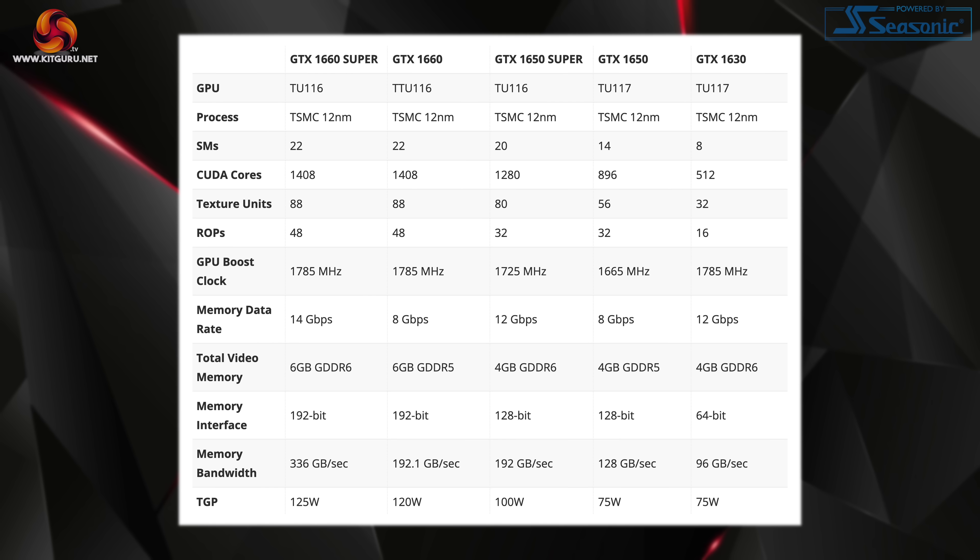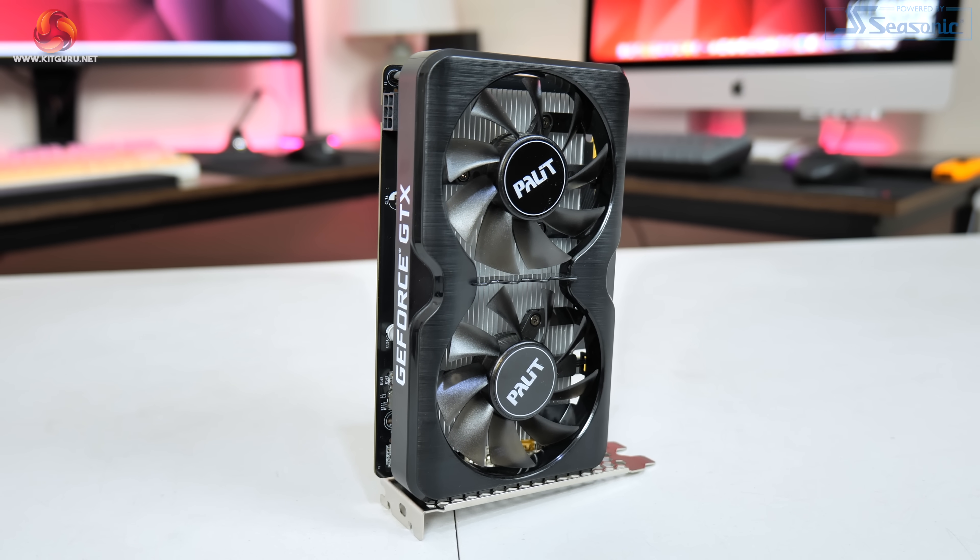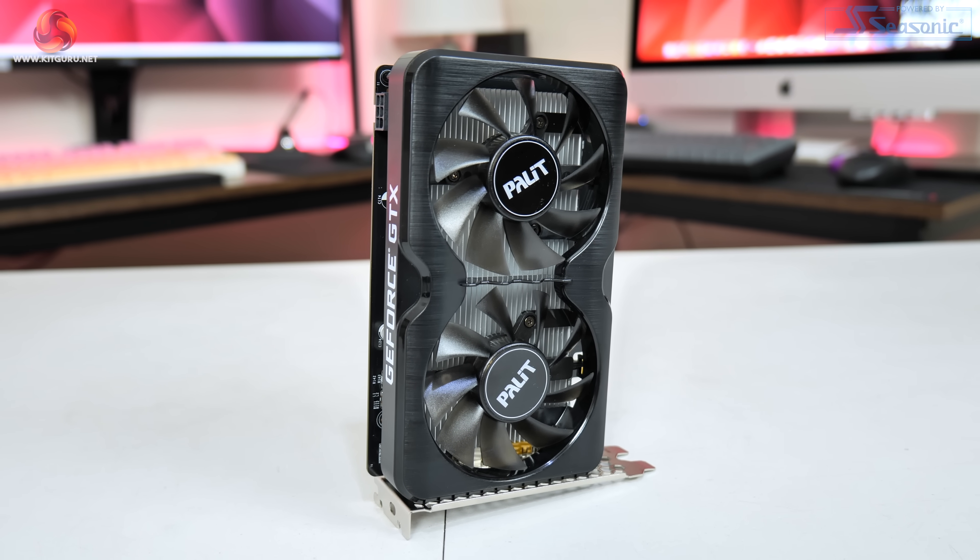Starting with a quick look at the specs, the GTX 1630 uses the same TU117 silicon as the GTX 1650 but it's been cut down in almost every way. That means just 8 SMs, giving a total of 512 CUDA cores — a 43% reduction compared to the 1650. There are also 32 texture units and 16 ROPs, while the GPU has a reference boost clock of 1785 MHz. For memory, GDDR6 is standard with 4GB of VRAM over a 64-bit interface, giving total memory bandwidth of 96GB/s — a reduction of 25% compared to the G5 version of the 1650.